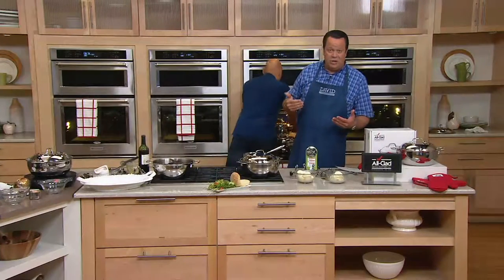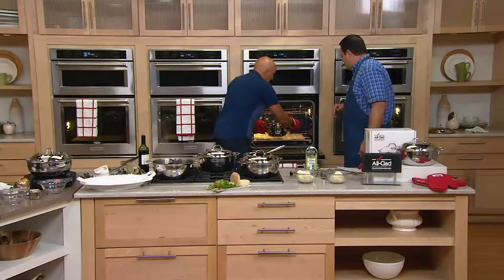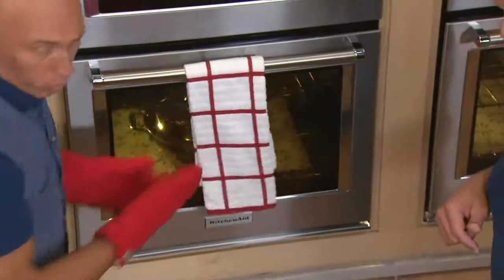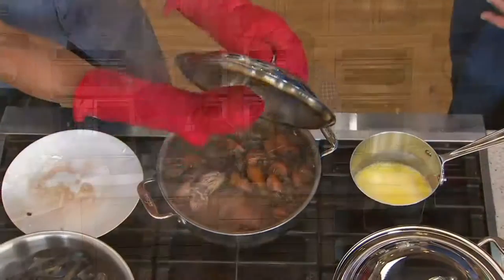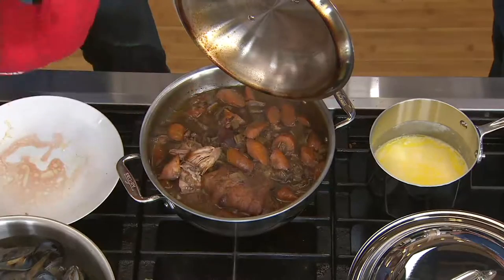Can I use this on an induction cooktop? You bet you can, absolutely. This goes in and out of the oven — everything works beautifully, right from the stove top up to 500 degrees in your oven. Here's the important thing about this Dutch oven: it has a gorgeous domed lid that's going to allow all that moisture to circulate and create that wonderful cooking environment to get wonderful flavor and delicious moist texture.